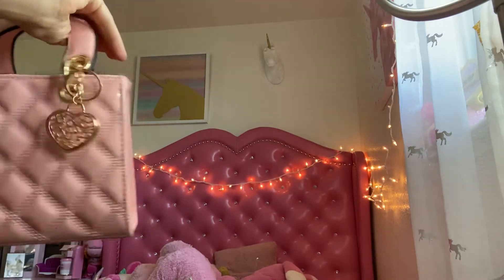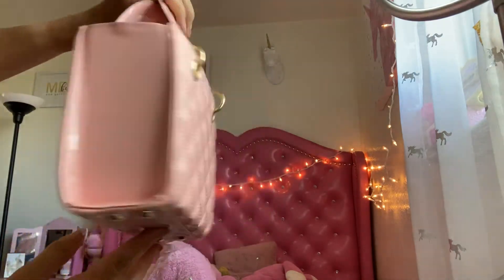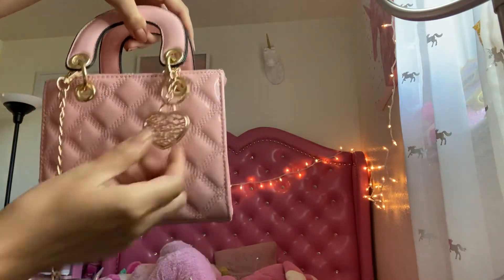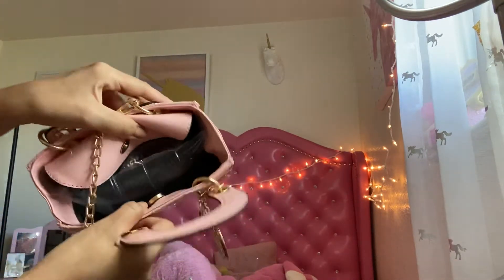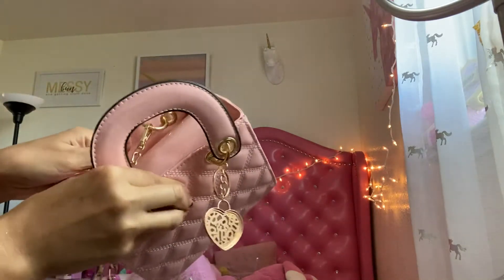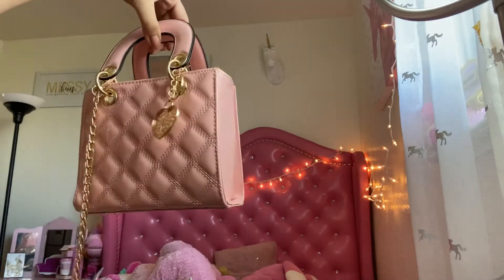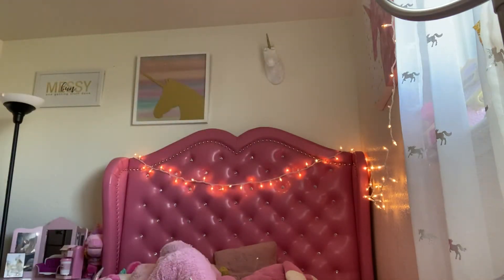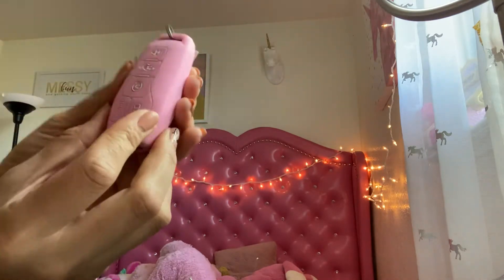I also got this bag — it's a Dior dupe. I say it's a dupe because it doesn't say Dior anywhere, but it's pretty much similar to it. It came with this chain, the chain feels nice. It still has the bubble stuffing in there — super cute, even if you just want it as decor. I think it was 13 dollars. I also got this keyless entry cover for your keys.